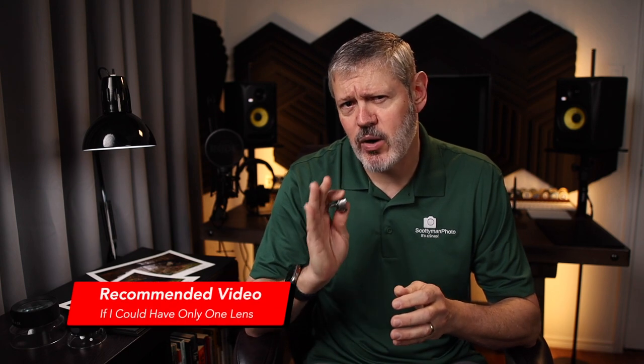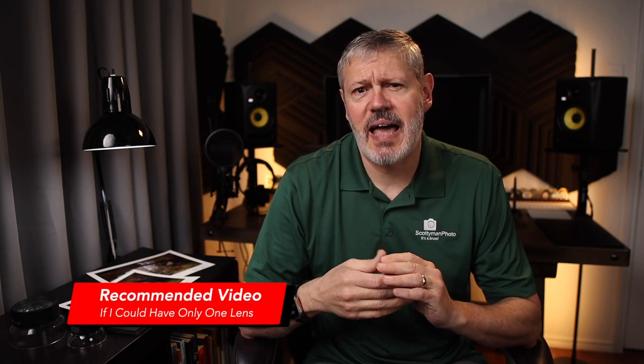Don't hesitate to contact me with any questions you might have. Also, don't forget to watch my video, 'If I Could Only Have One Lens.' I'll add links to that in the end and in the video description. If you like this video, make sure you hit that like button and consider subscribing. And as always, if I don't see you down the road, maybe I'll see you somewhere out there on the trail.